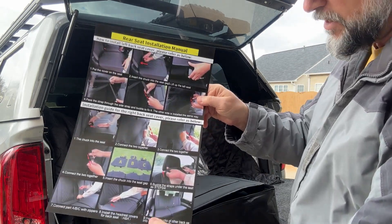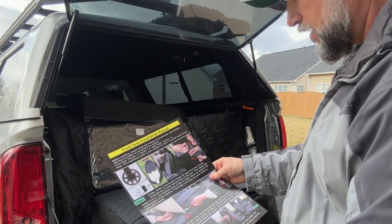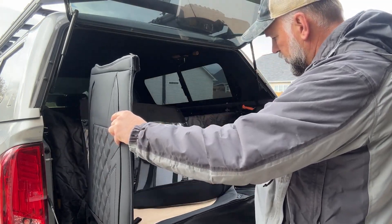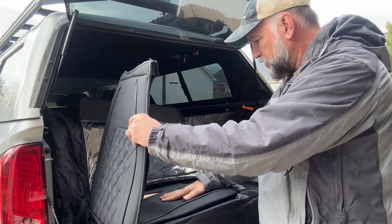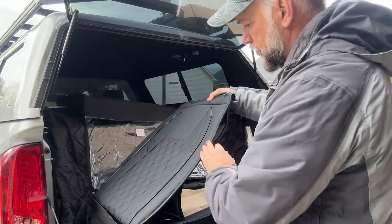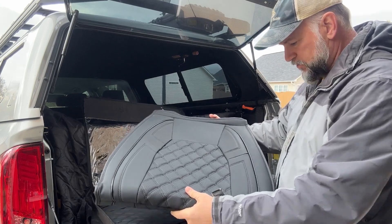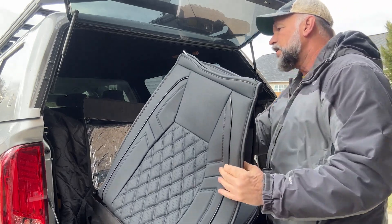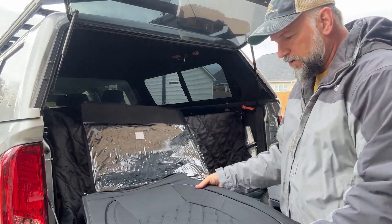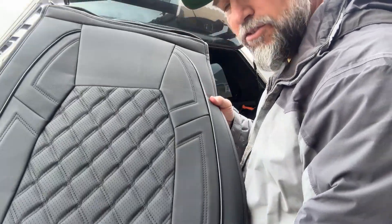Step-by-step instructions here — gives you the directions on whether to do a rear seat, front seat, everything. These are really, really neat. This is the console cover. If you look at these, they're really nice. This one here is a complete front seat cover — could be passenger or driver. I'll have to check and see which one, but it's really nice. I don't know if you can see that quilted texture on there, and they smell good too.